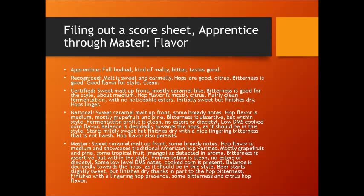A master judge pretty much says the same things as a national judge — they just say it a little better and give a little more detail. The master judge will say: "sweet caramel malt up front, some bready notes. Hop flavor is medium and showcases traditional American hop varieties — mostly grapefruit and pine, with some tropical fruit mango also detected in the aroma. Bitterness is assertive but within style. Fermentation is clean, no esters or diacetyl. Some low-level DMS — cooked corn. Balance is decidedly towards the hops as it should be in the style. Beer starts slightly sweet but finishes dry, thanks in part to the hop bitterness. Finishes with a lingering hop presence, some bitterness and citrus hop flavor."